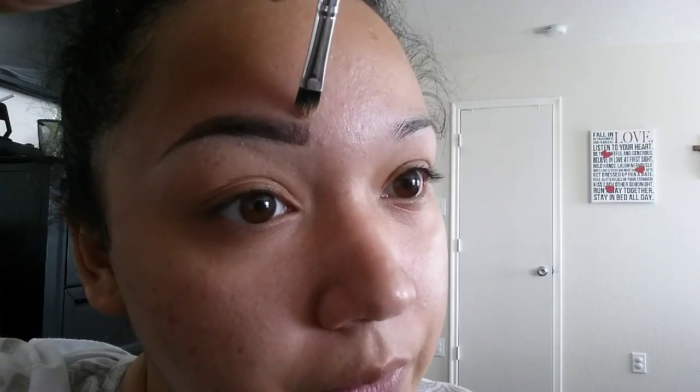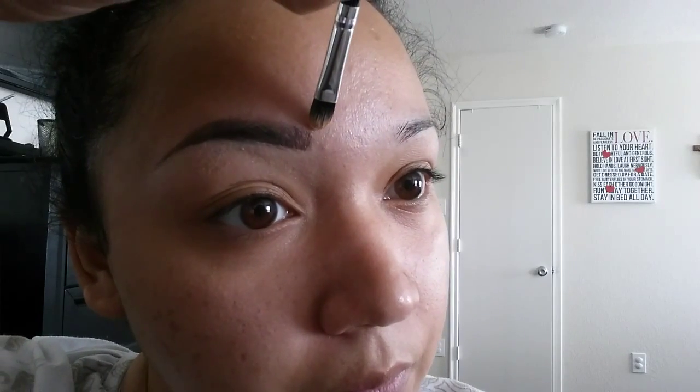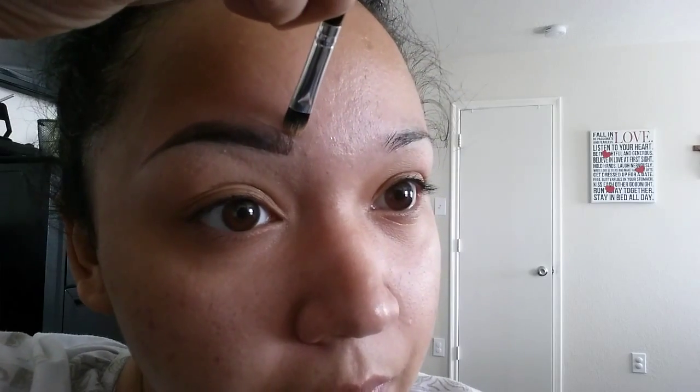After I do that, I grab a little bit more, dab it on my hand and begin with the top. I always have a hard time doing the top of my eyebrow just because I can't grab the angle — I can't position the brush right.